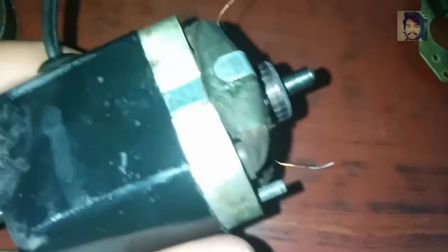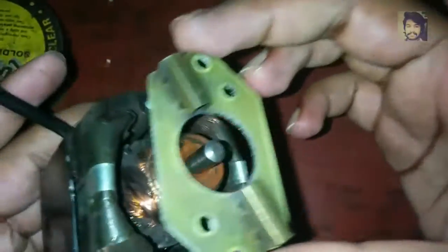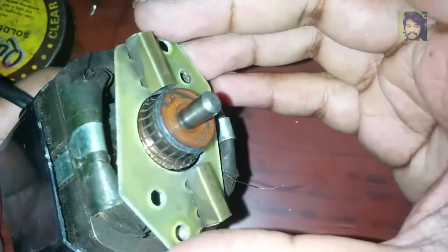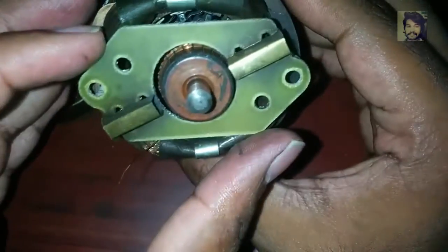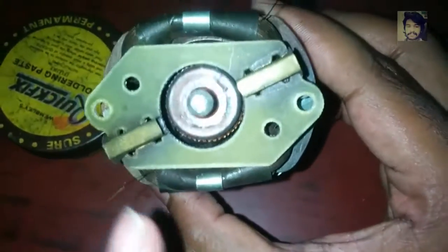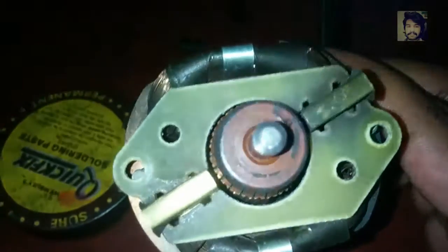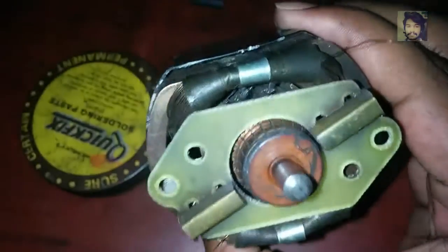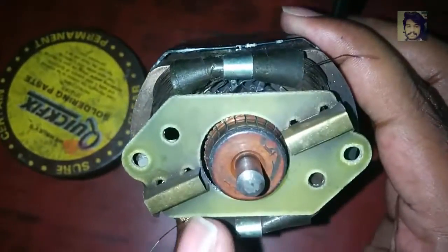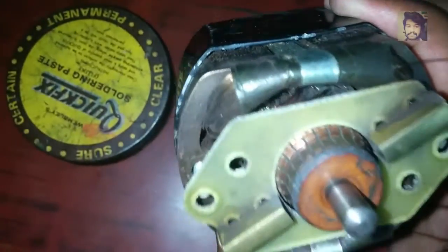Now I'm going to show you the brush assembly for this type of universal motor. This is the brush assembly and it should be fixed like this, so you can see it in this manner. As you can see, the brushes are not in a straight line — they are crossed. This is because of armature reaction. Due to armature reaction there is a shift in the MNA (magnetic neutral axis), and the brush axis is designed according to that shift in the MNA.